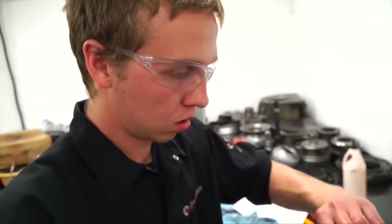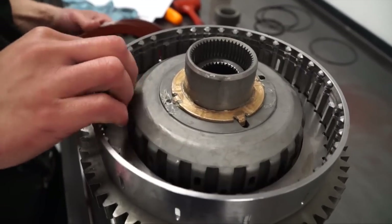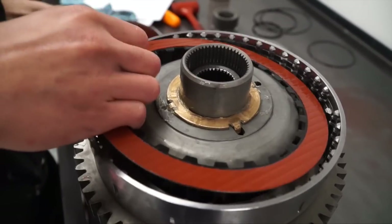It ranges who gets their trans built. Most guys are doing it because they want to put a set of injectors in it or a different turbo, but there's also that guy who just wants to tow his trailer and not have to worry about it.